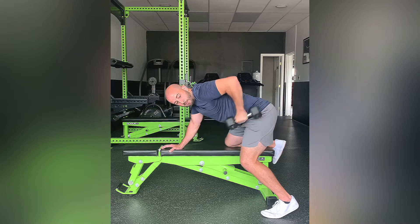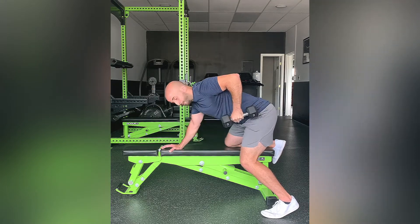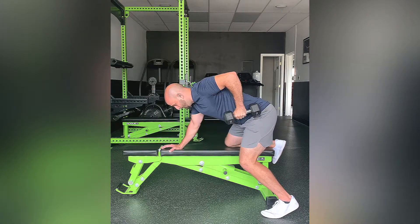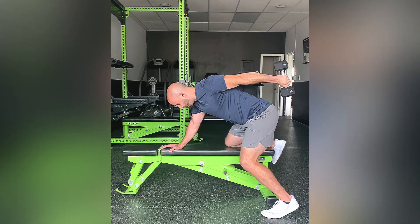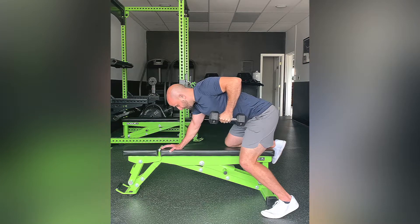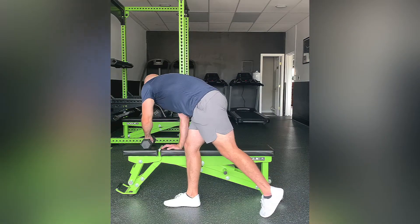You're minimizing how much your elbow is moving. Lock that elbow in, squeeze the tricep, right back to that starting point — kind of fighting against grabbing. And that is a dumbbell tricep kickback.